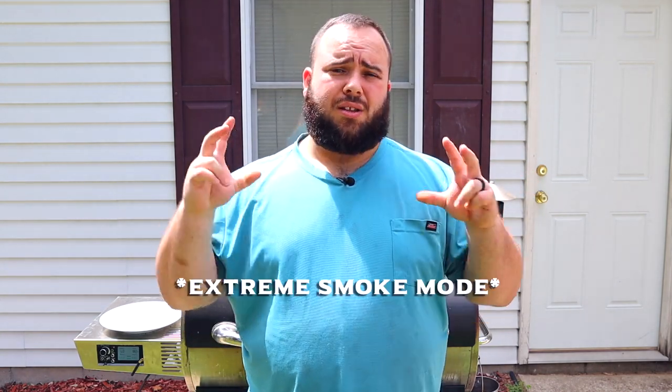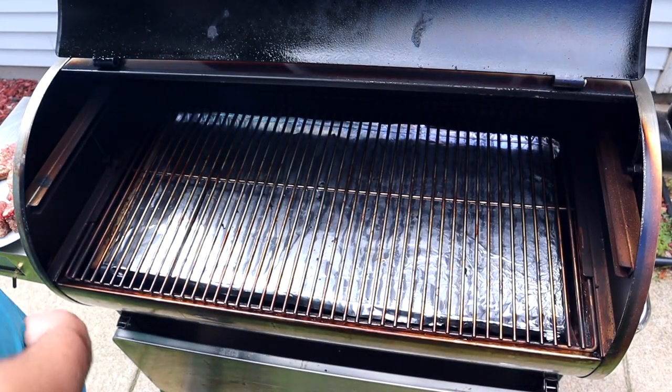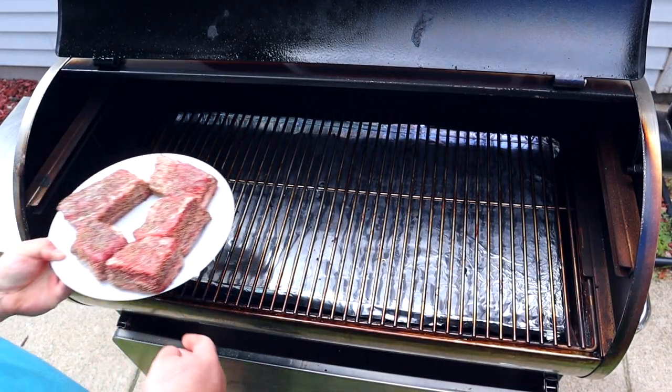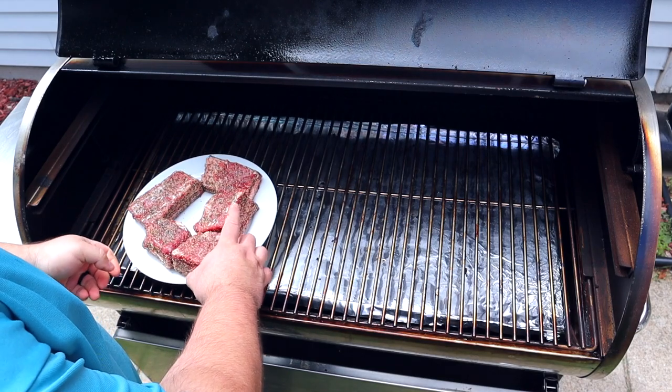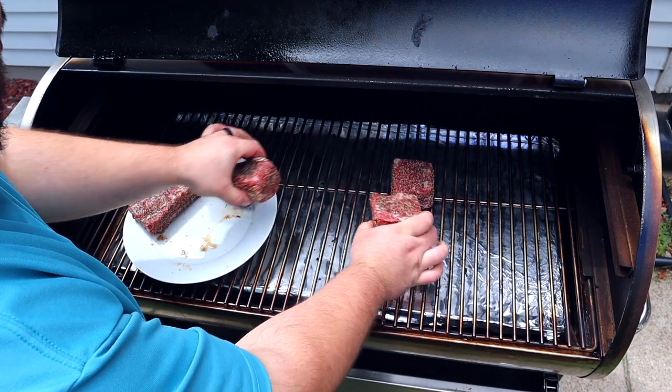We're going to run two hours in low smoke mode and then turn it up to around 250 to 275 to finish, render off that fat, build a good bark, and create some amazing beef short ribs. Let's open up the smoker and place these on in the center in no particular order.